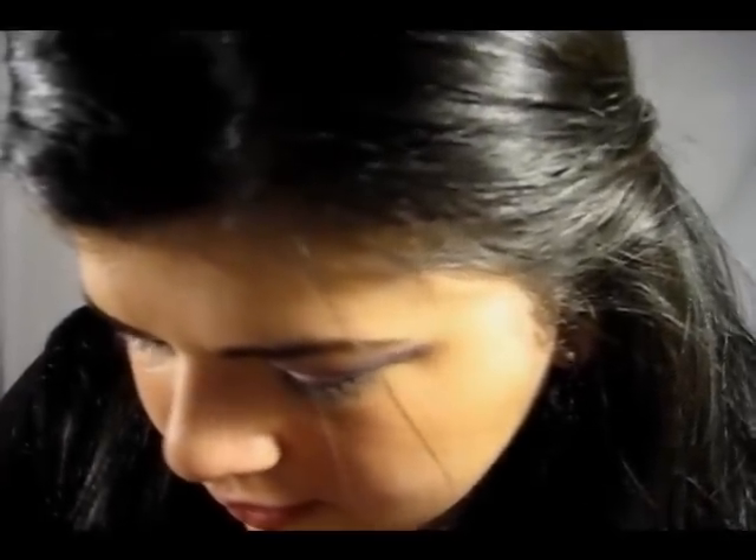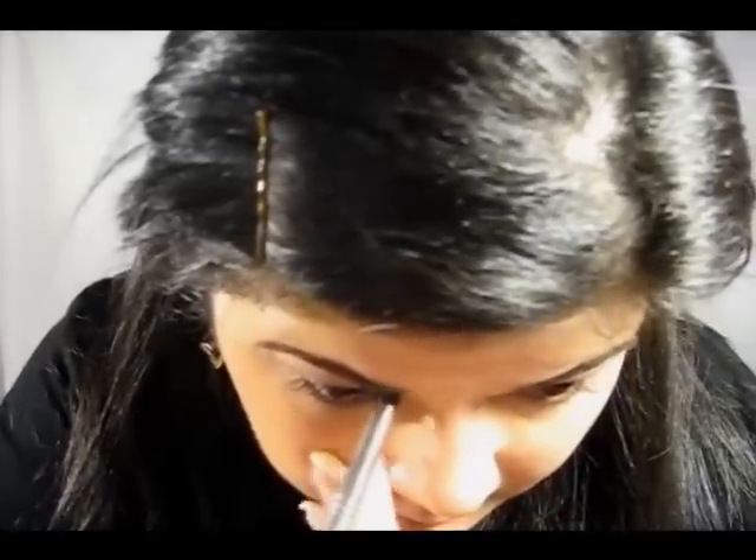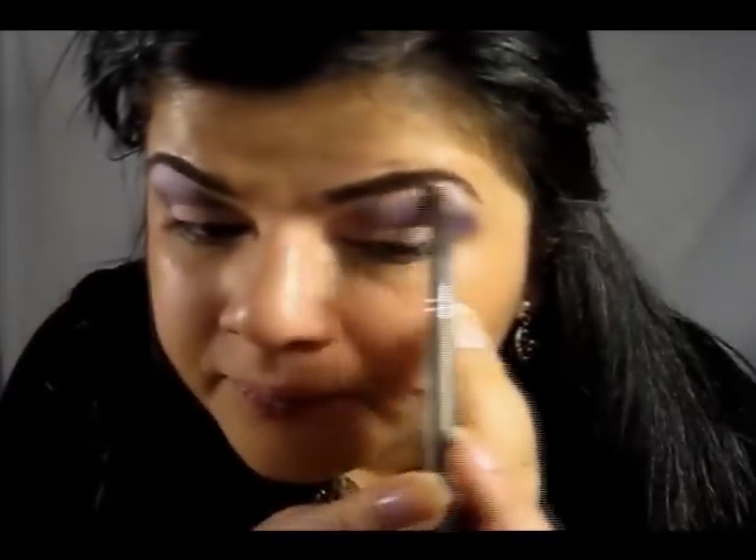Then I'm going to take my pencil brush and load it with some bright white color, and put it right into my tear duct area. And then I'm going to take some more and put it right under my brow and blend it out.